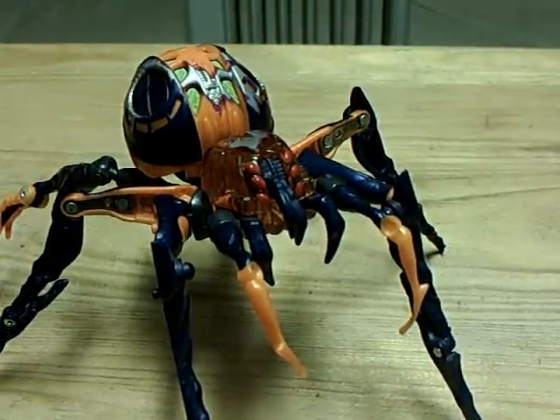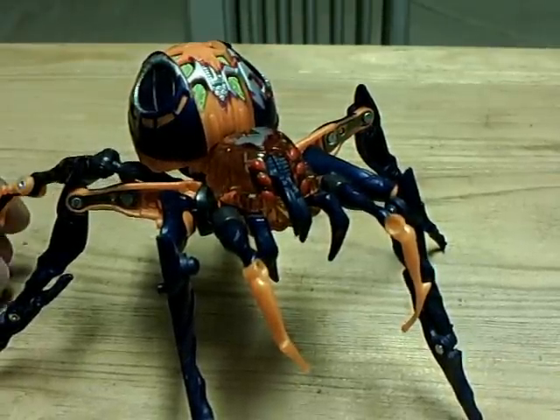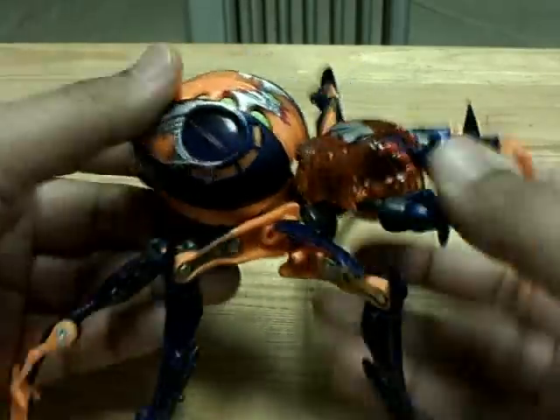I like the face in robot mode. It looks more human than any of the other repaints or remolds. This mode is actually the mold from Beast Machines, but for the Universe line they decided to repaint her.